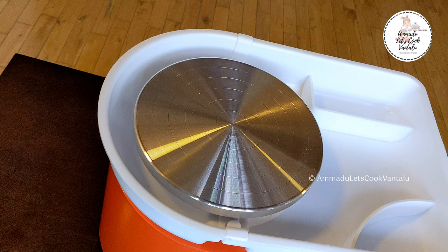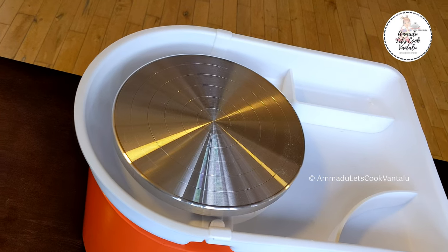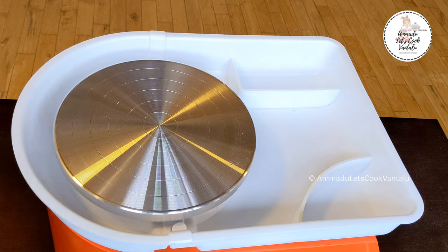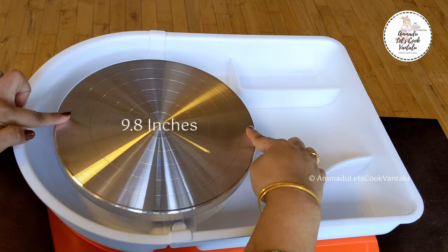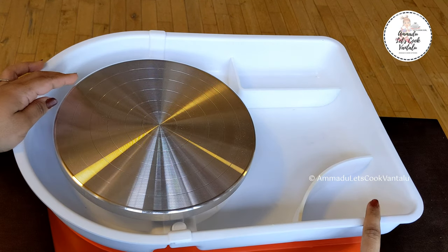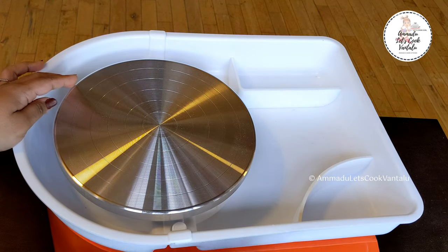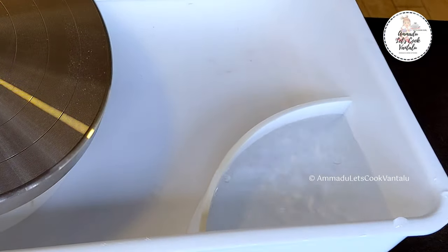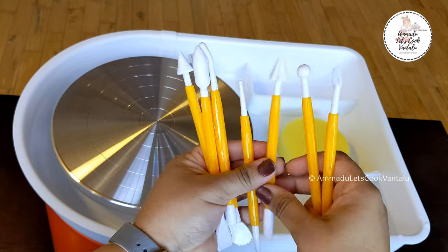Coming to safety, this pottery wheel is much safer because it has leakage protection for safe and reliable operation. The wheel itself is strongly built with high-quality aluminum alloy that doesn't rust easily. It has a diameter of 25 centimeters — that's 9.8 inches — with more operating space. It also has a removable ABS basin splash pan with two columns for accommodating water and pottery tools.